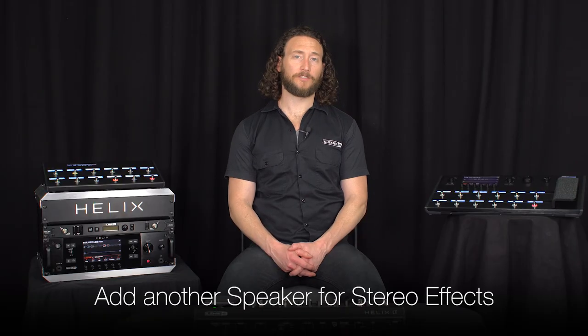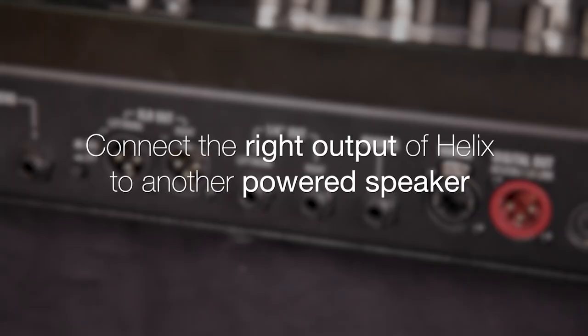If you have stereo effects in your signal chain, you can add an additional speaker. Go out of the Helix right output to a separate powered speaker.